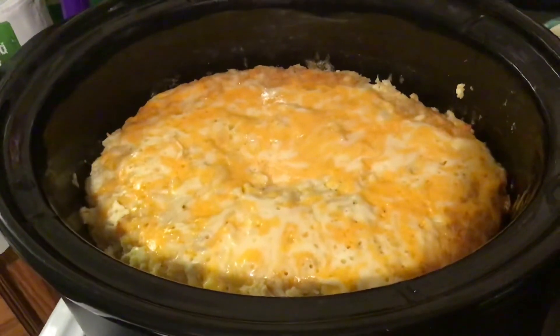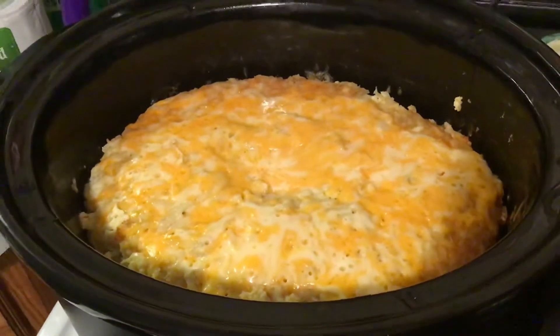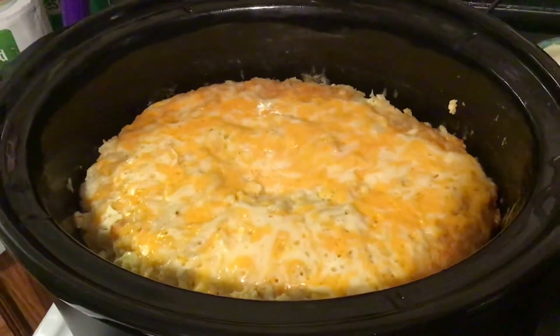Does anybody know any recipes for frozen plums or frozen mangoes, other than smoothies? I tend to have those in my freezer but I'm not sure what to use them for.